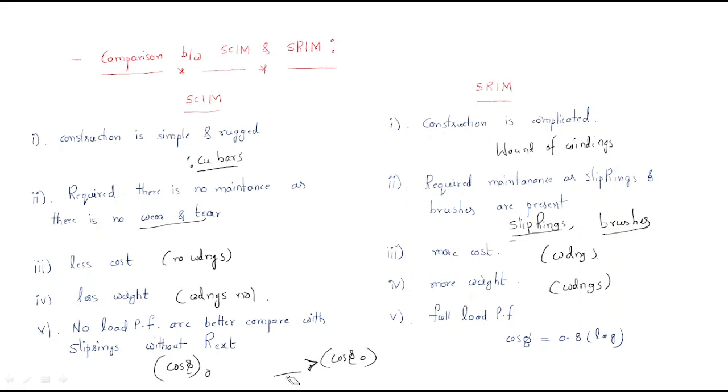In the case of the slip ring induction motor, without the external resistance connected, the full-load power factor is very good and very impressive — almost 0.8 lagging power factor. This is the comparison between the squirrel cage and slip ring induction motor.